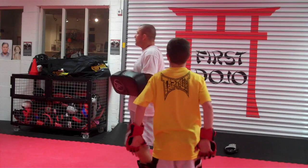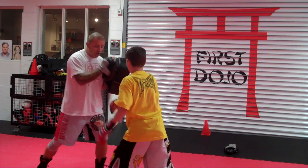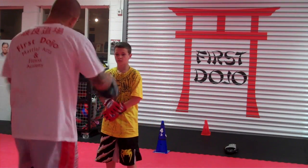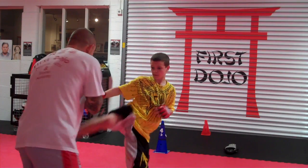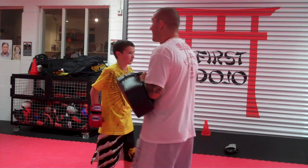Ok, time. Let's do a four straight punches round kick. So: 1-2, 3-4, kick. Now we're going to try to switch kick. So, 1-2, 3-4, kick, switch, kick. Slowly — 1-2, 3-4, kick, switch, kick. We're doing four punches, kick, switch, kick.